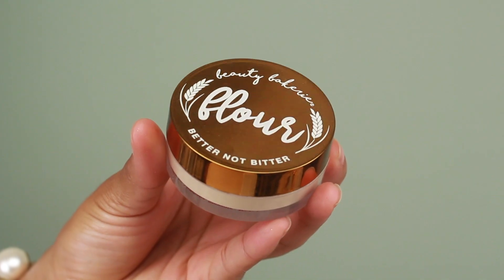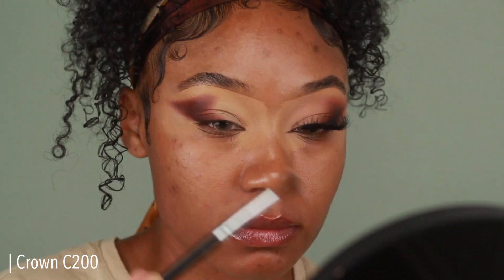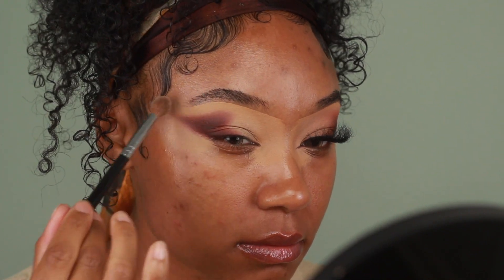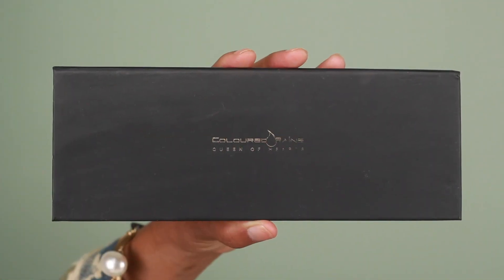Before I add my third transition color, I'm going to use a little bit of Beauty Bakery Flower Powder in the shade Cassava to set the brow bone area as well as the inner portion of the lid, so that when I apply my third transition color it has a nice smooth blend to it. Then the next shade I'm going into is from the Colored Rain Queen of Hearts palette.